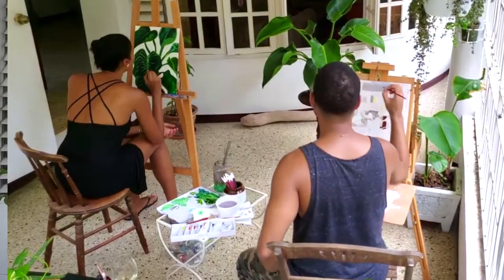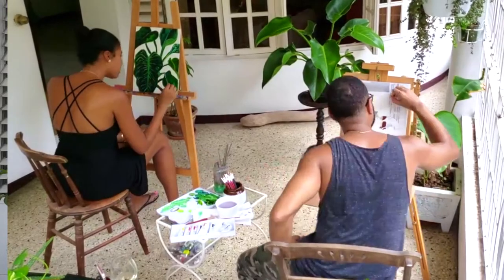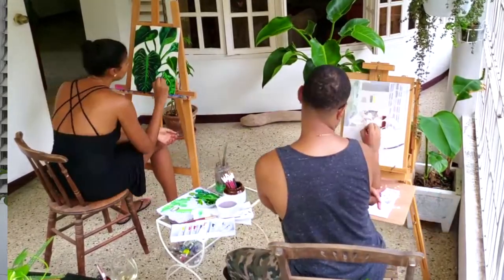He'd also say never sit down while you're painting — you should be moving around so you can see it from different angles. He was really cool and really into it. And obviously when you live in England you're around some of the best art galleries in the world — you can just go and literally see the best art that's ever been made, from all over the world, right at your fingertips.